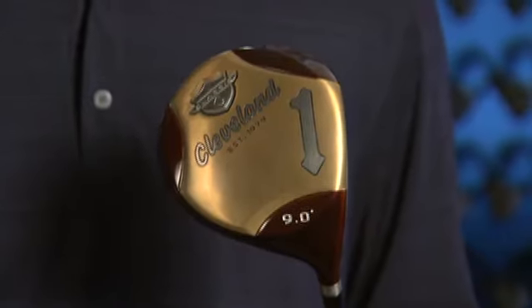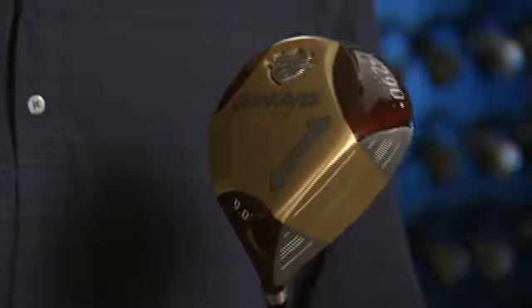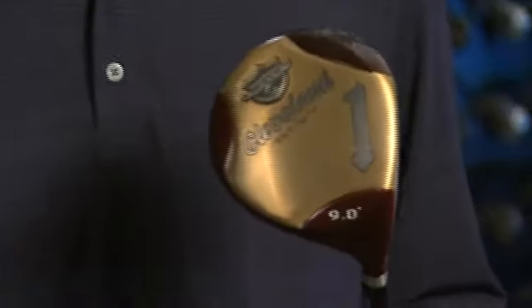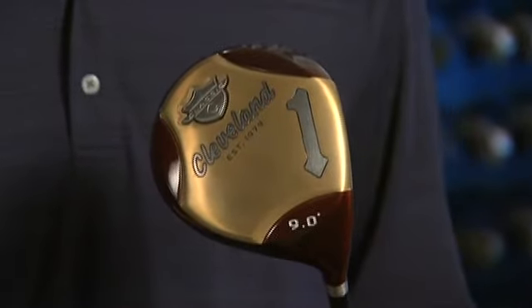When we look at the sole of the club, it's truly a throwback — a beautiful sole that people have really not seen in several decades. It gives people a lot of confidence looking at the overall club, and it's a look that a lot of players really enjoy.